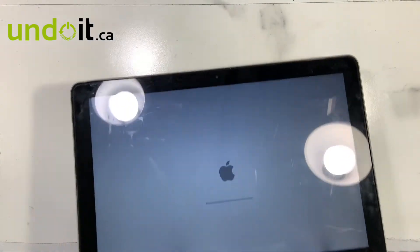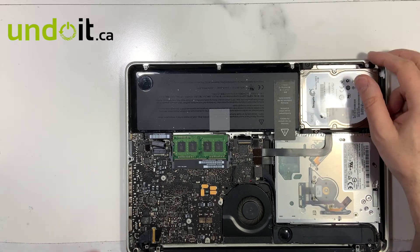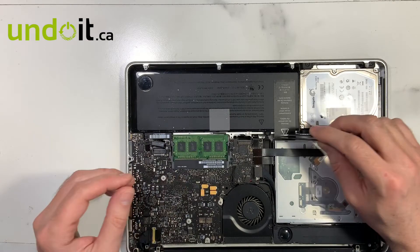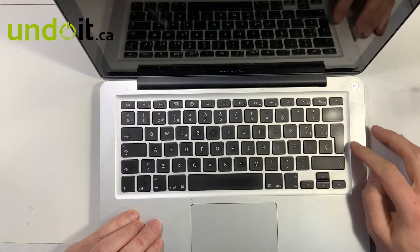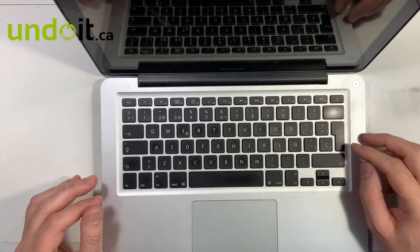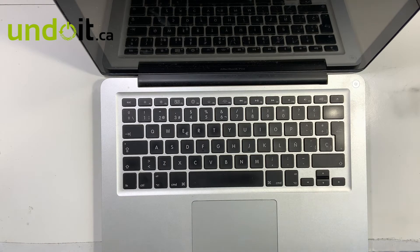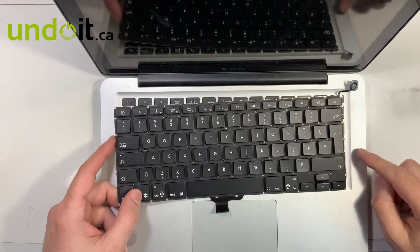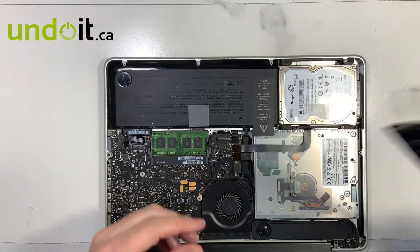The machine is on. Good news — on this 2010, there is no problem with the logic board, it's only the keyboard. Just to be 100% sure it's only the keyboard, we're going to test a different keyboard. I should also let you know: this model has a European keyboard, not a US or North American keyboard. The US keyboard has a much larger enter key. Luckily, we always try to keep different models in stock, so I do have a European model to test.